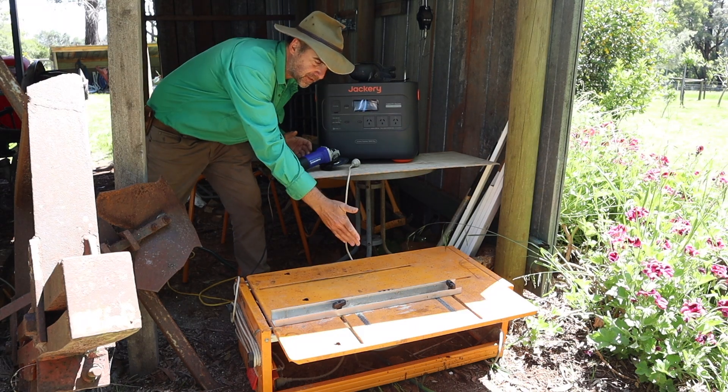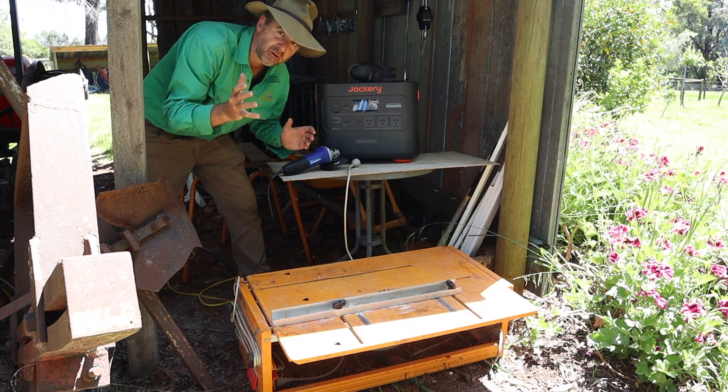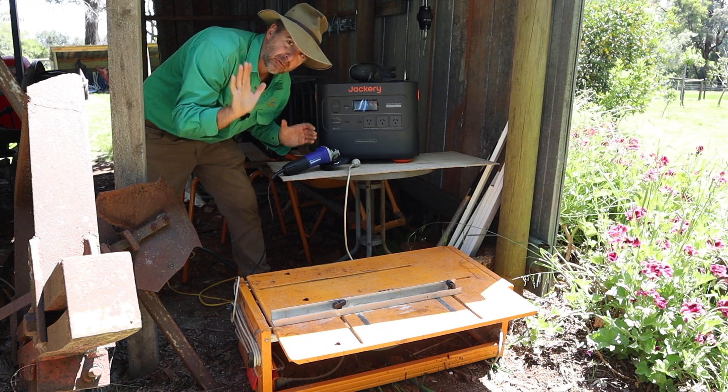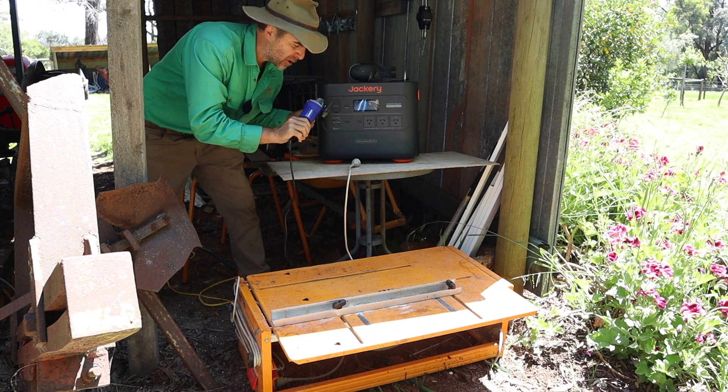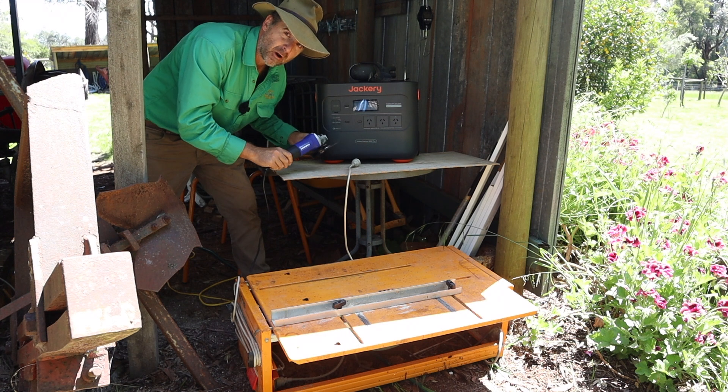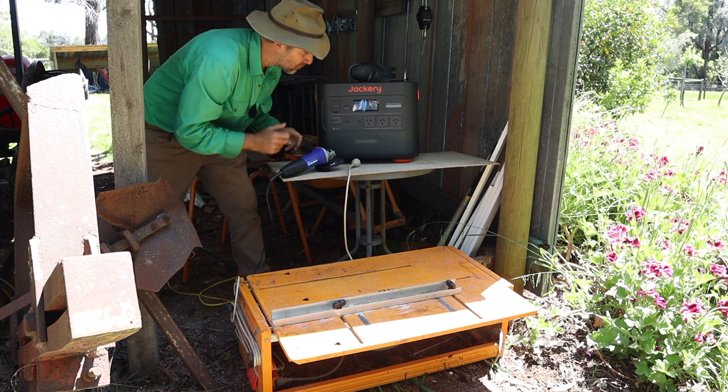Next test: I've got exactly the same saw — 1750 watt rating — mounted in a saw bench so I can keep it running without my hands on it, and at the same time I'm using an angle grinder with a 780 watt rating. Let's see if we can blow this little thing.